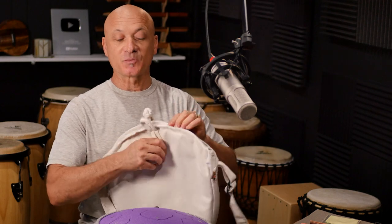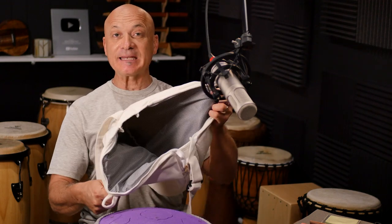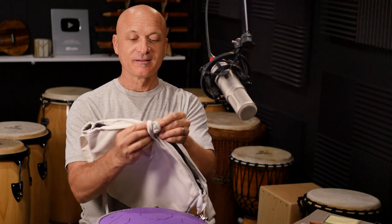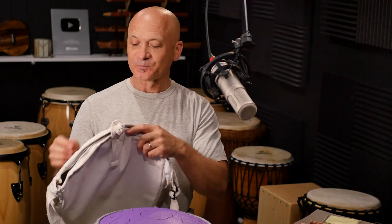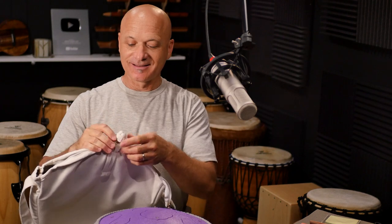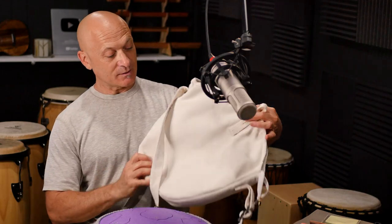We're going to listen to the drum again in a second, but right now I want to show you what you get. First and foremost, you get this amazing bag. I was blown away by this — I really like this bag. It's got lining, it's got this really cool knot type design, it's just got a cool vibe. It's got a little clasp on the top, it's got a strap, it's got a zipper. It's got everything you need to look cool and hip as you're going to and fro playing your tank drum.